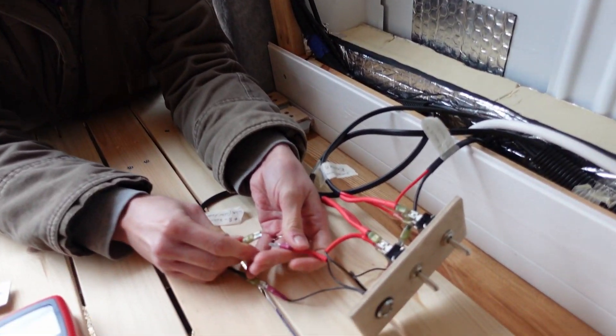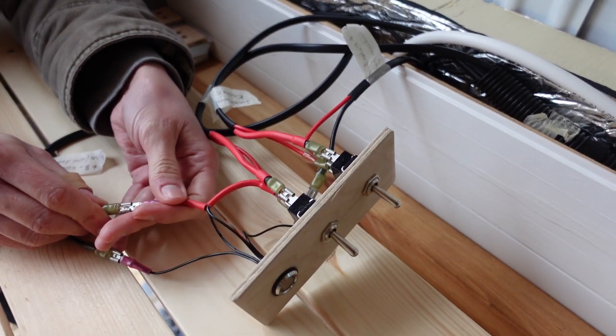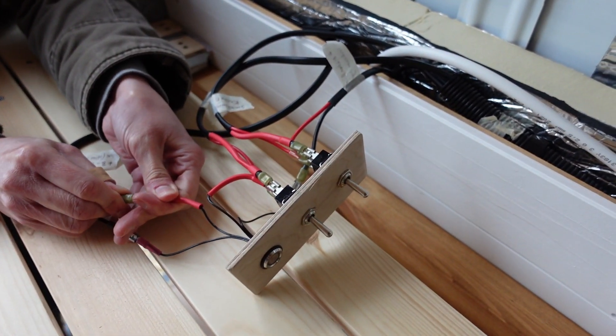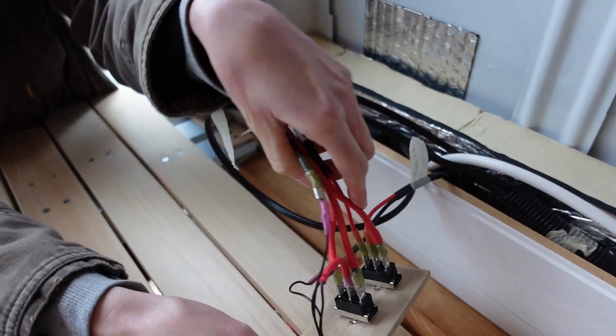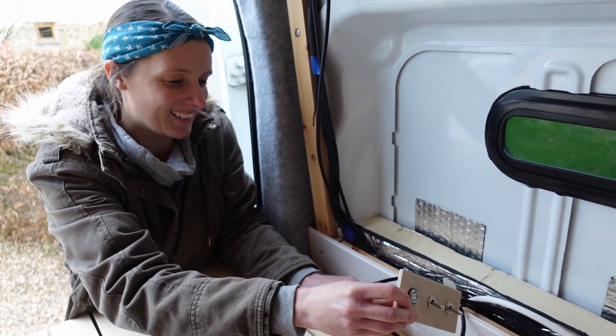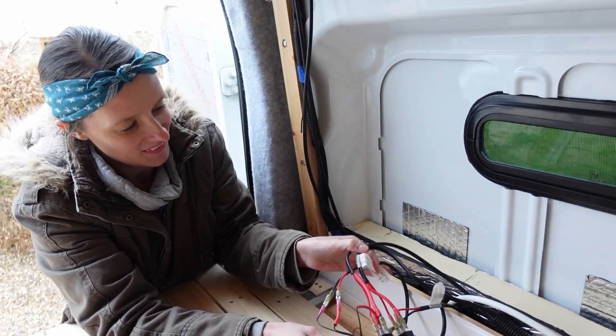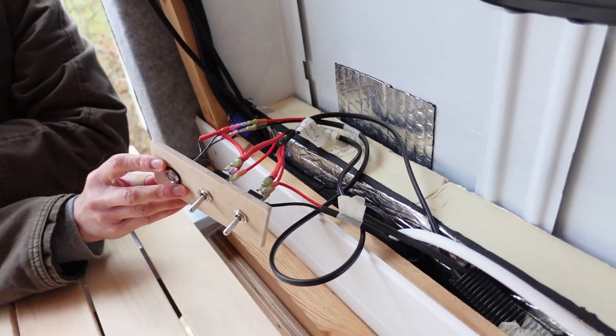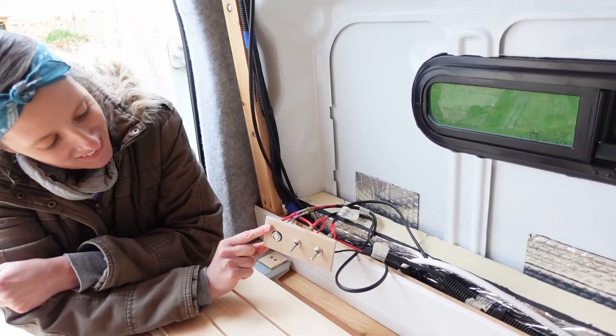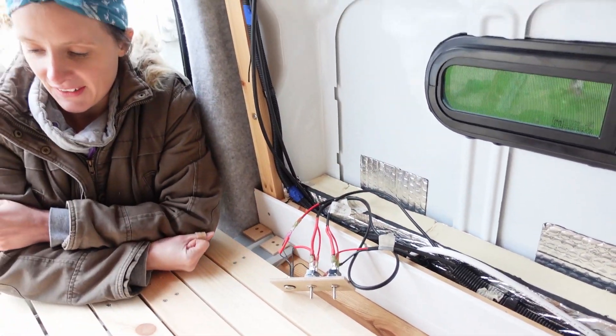It looks ridiculous but it's for a reason — here we go. That is one side done. It looks complicated but again it's for a reason. Should work, hopefully. Right, let's get some lunch and carry on.